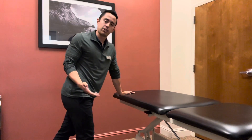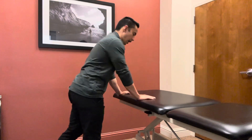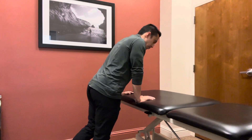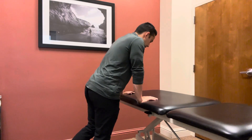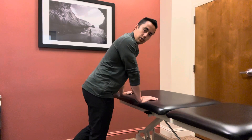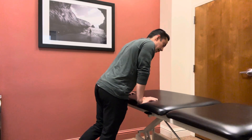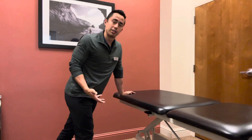You can adjust the difficulty of this exercise based on what you need, or if you have pain, based on how much weight you put on the table. For example, if you have knee pain and you have pain when you put just a little bit of weight on the table, then you can try putting more weight onto your hands and less on your leg to try to decrease that knee pain.